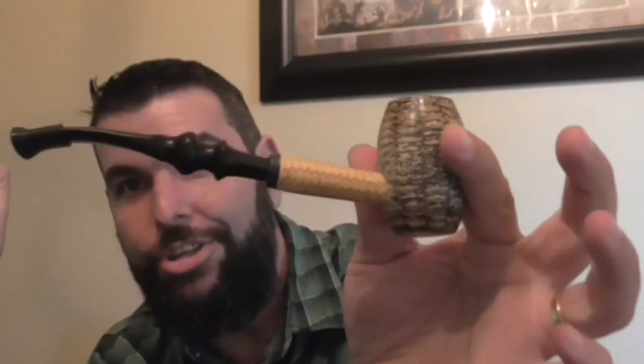So without further ado, let's go ahead and try this for the first time. I've packed it up into my Missouri Meerschaum Country Gentleman, and this has the Vulcanite freehand bit on it.